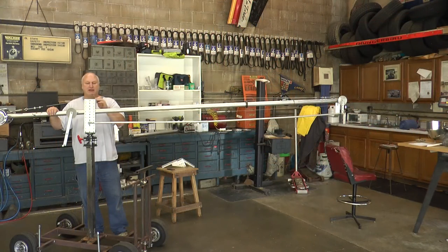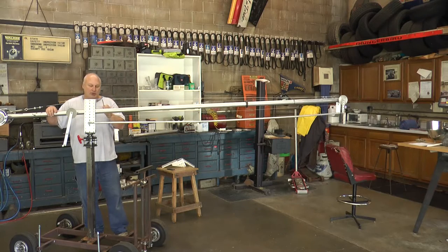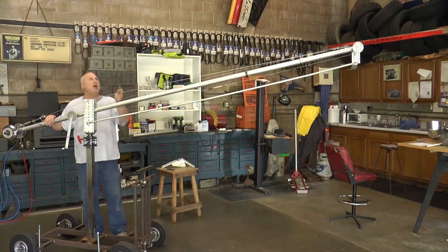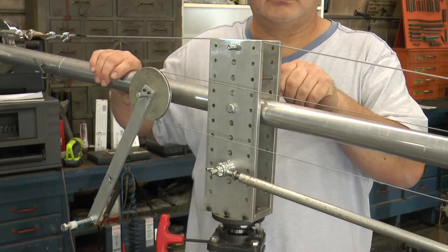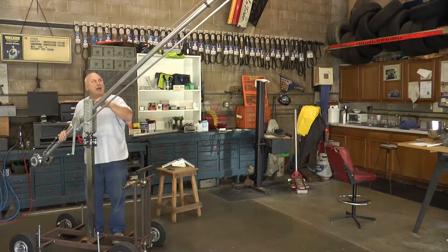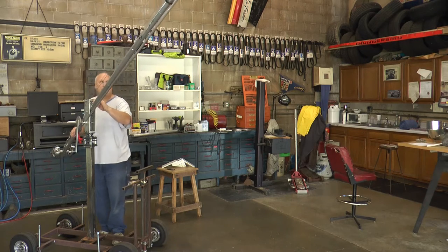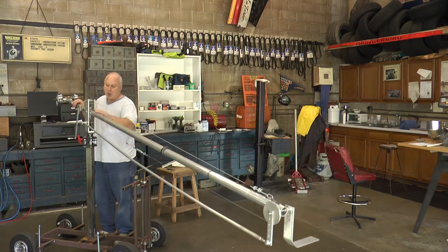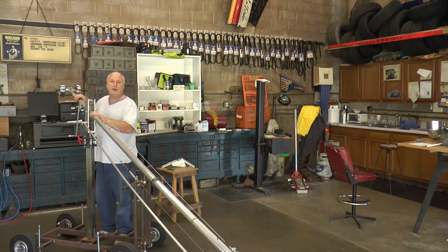Another feature I designed into my jib crane are safety pins. If you look down the yoke on each side, there's a row of holes. If you're jibbing up and you're afraid of accidentally hitting something — in this case I have a ceiling fan — you determine the highest position you want your crane to go and insert a pin, and it will stop before hitting the obstacle. The same applies coming down: put a safety pin below and the crane will not go any lower than that position.